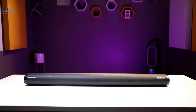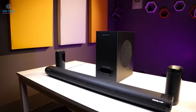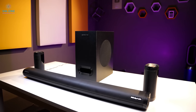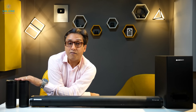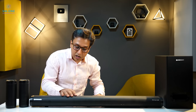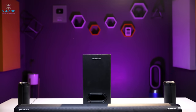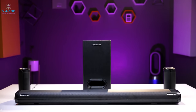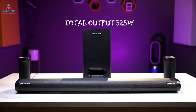You have to attach one wire to the soundbar, and keep the subwoofer under the soundbar. The wireless satellites are placed behind the room. This is a lot of power and it is completely wireless. The soundbar is a 5.1 soundbar.